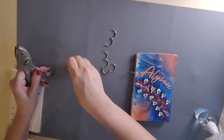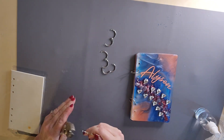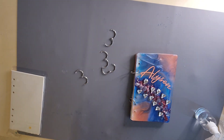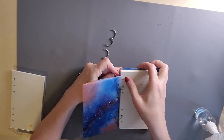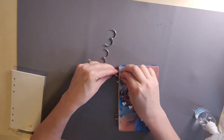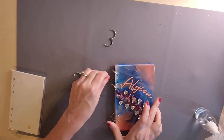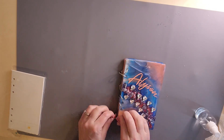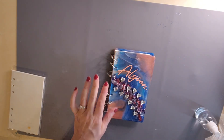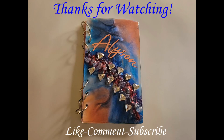Now I'm putting these little binder rings on my book. And that's it — there's my completed book! I'm really happy with it. I hope you liked the video, thank you so much for watching. Everybody have a great day, bye!